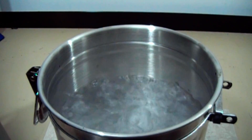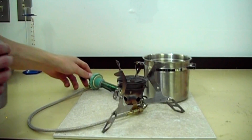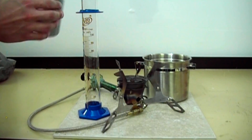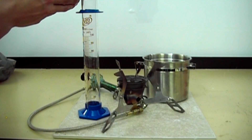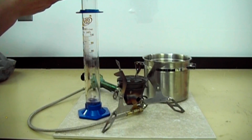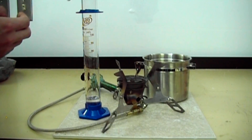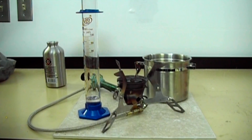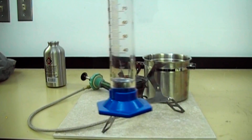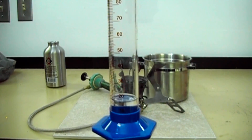After the two cups of water have come to a boil, the stove is shut off and the remaining fuel collected. I had originally believed this stove would have been a fuel guzzler, but it was more fuel efficient than I thought.